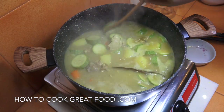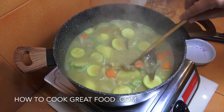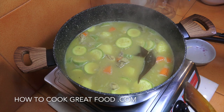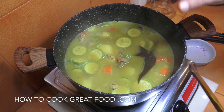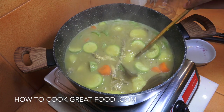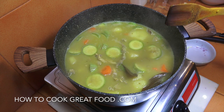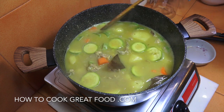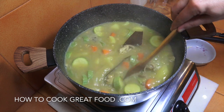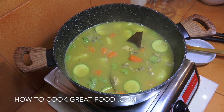Okay, off goes the heat — and that is looking fabulous. You can also put a handful of rice or some pasta in there to bulk it out. If you like, add some fresh herbs like cilantro, coriander, or parsley. Check it for salt. I hope you enjoy that. Don't forget to subscribe to our channel — we'll see you soon. Chicken soup love!